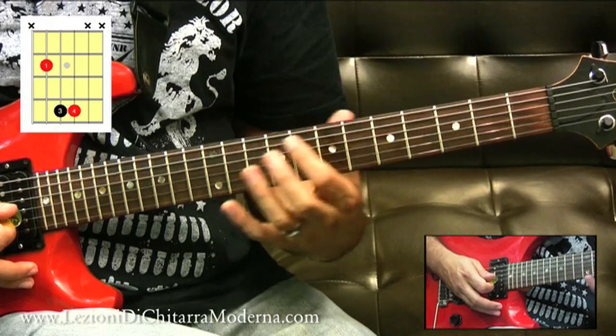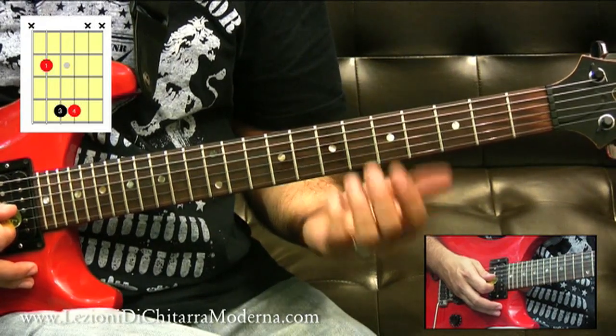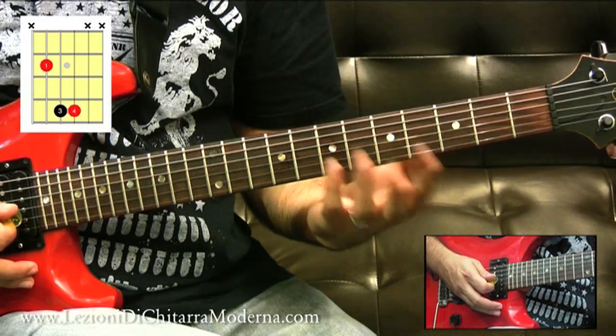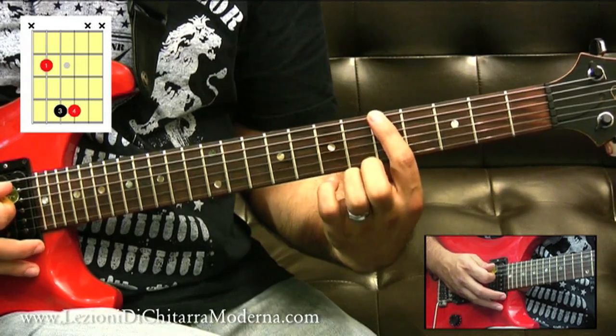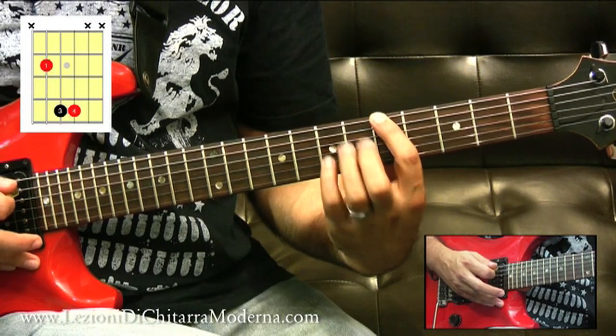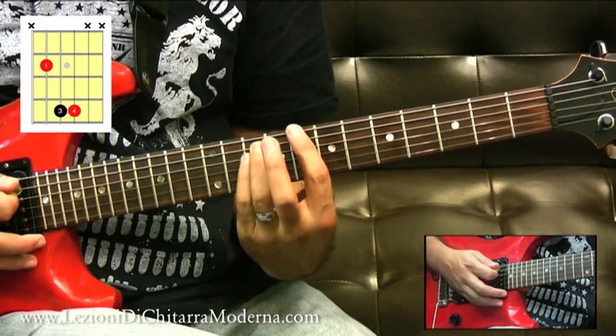Ecco perché è importante conoscere la quinta corda abbastanza bene. Per quanto riguarda il power chord con la radice sulla sesta corda, la diteggiatura rimane la stessa, soltanto che adesso la radice è sulla stessa corda. Quindi questo sarà un La power chord, questo è un Si power chord, questo qua è un Do power chord.